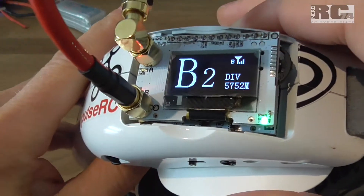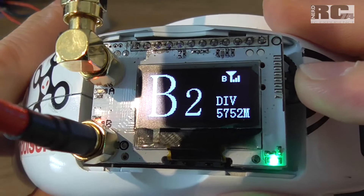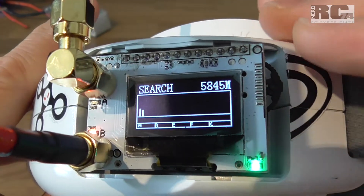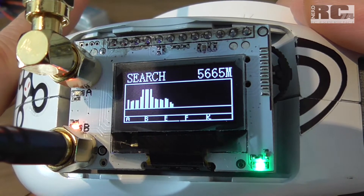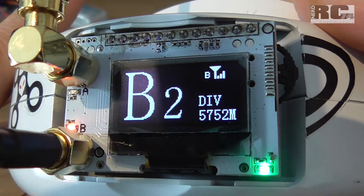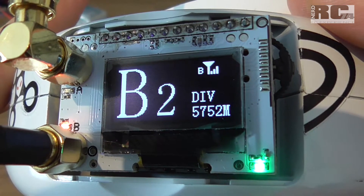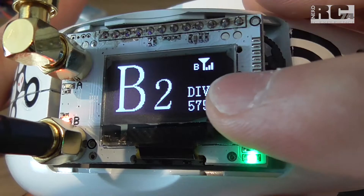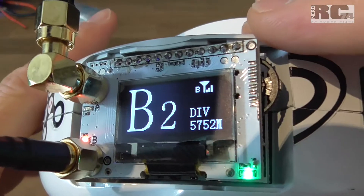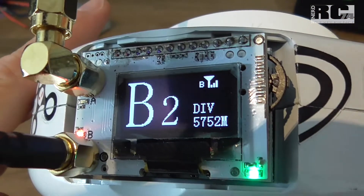The quad is on now and we can start searching. Here we go for search — and it's already scanning. It chooses B2, which is 5752 MHz. In diversity mode, antenna B is preferred — my patch antenna is giving the better signal — and it will switch between the antennas as needed.